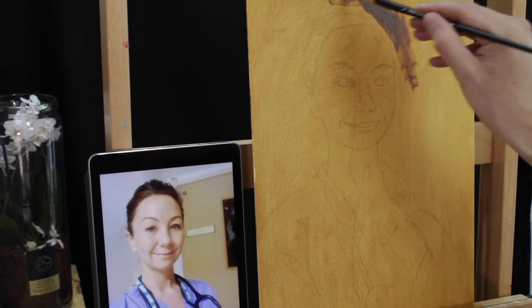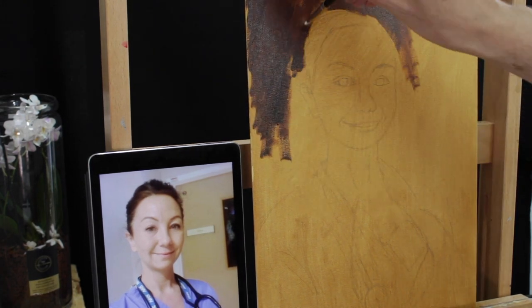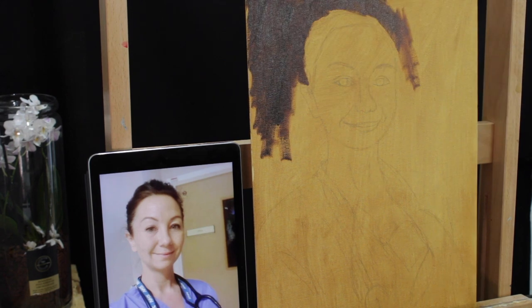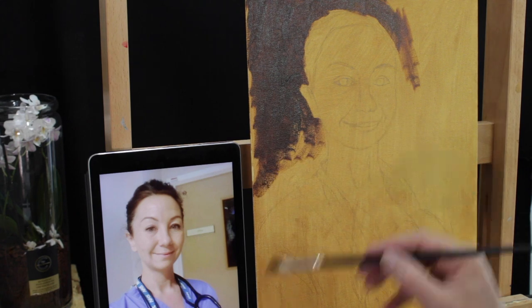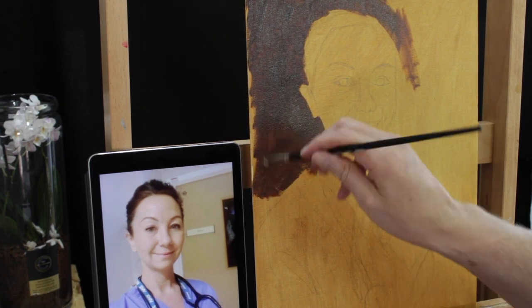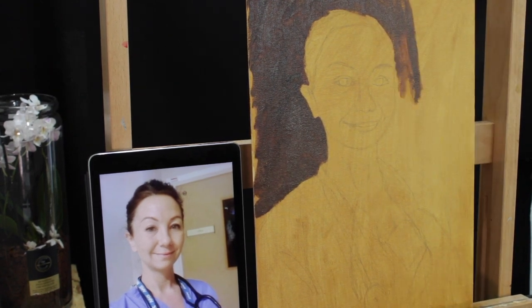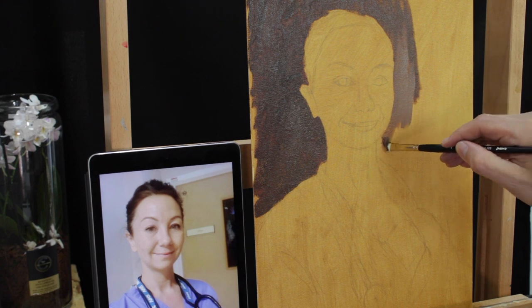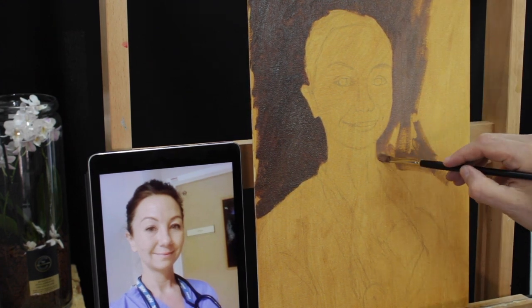I started off by preparing the ground as normal for these paintings with a yellow ochre base — yellow ochre with a little bit of burnt umber and Gamsol mixed together, thinly applied over the canvas panel. Then, as before, a quick sketch just laying out the main areas of where the face and head is.